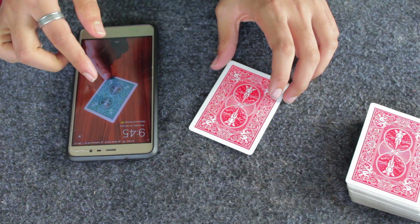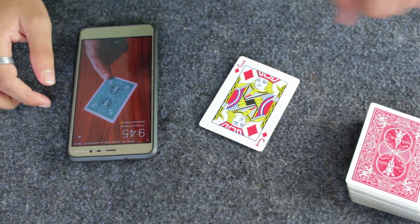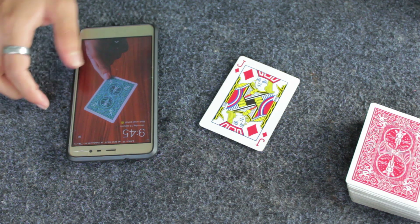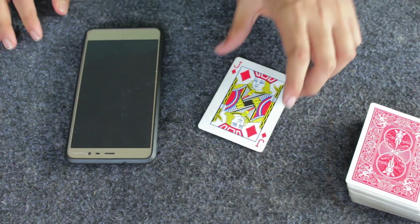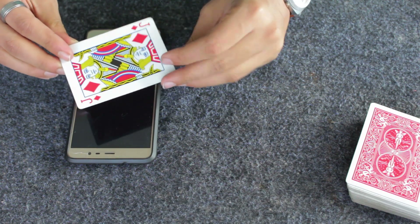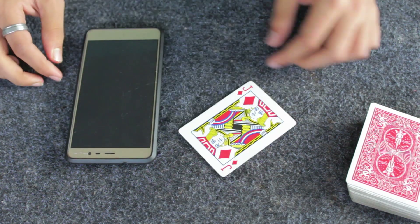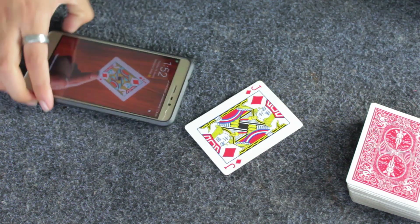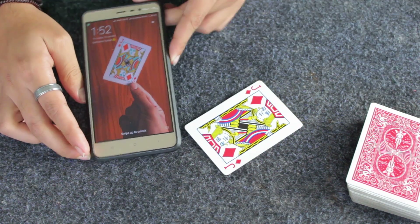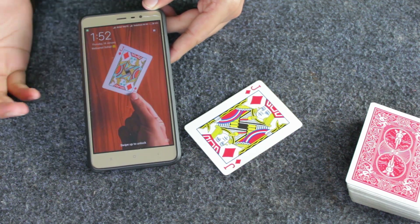That is my prediction. How can we know what that card is? You can see this is the Jack of Diamonds — the most free selection you have actually chosen. I'm going to lock my screen, turn the Jack like this, and right now if I press the lock button you can see it shows the Jack of Diamonds on my phone screen. That's how this magic trick looks.